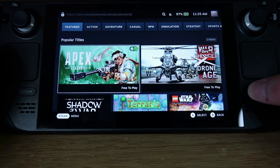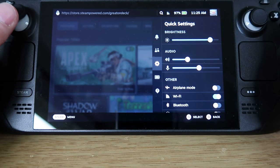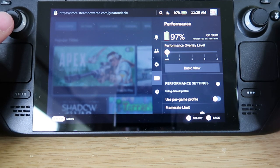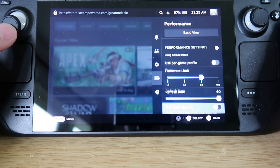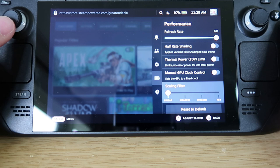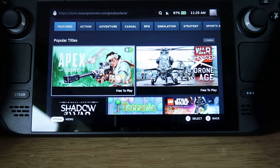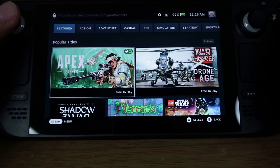That covers all the options in the Steam menu. The side button gives extra options for performance, friends, chat, and settings — you can even adjust frame rate limits and refresh rates to get better performance out of games. It's all a bit of testing to see what works for you. Anyway, let's get into some games and see how they actually perform.